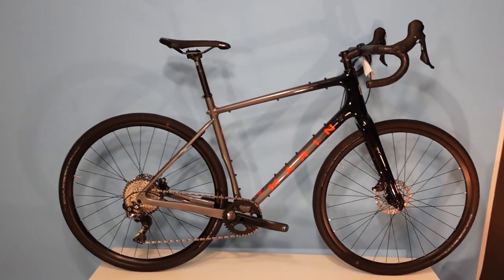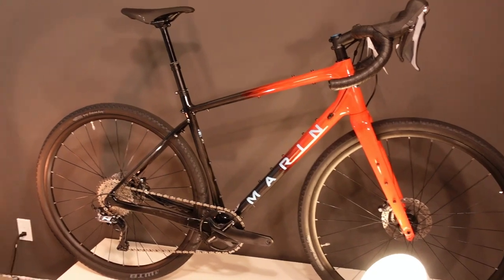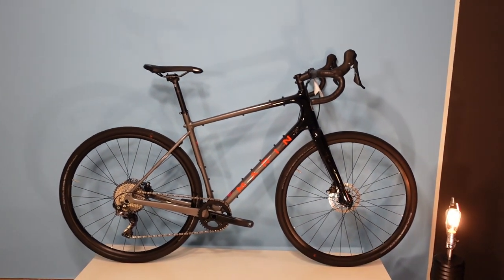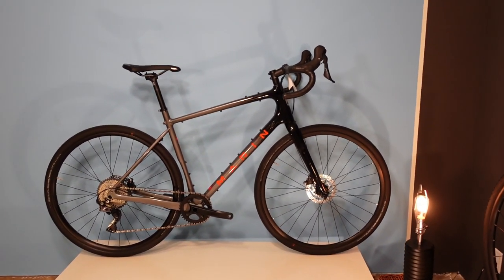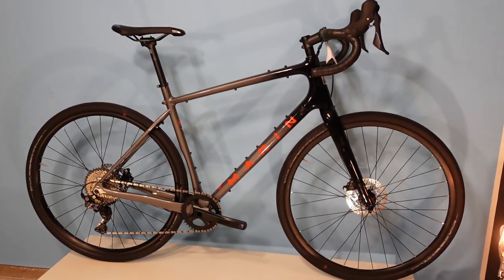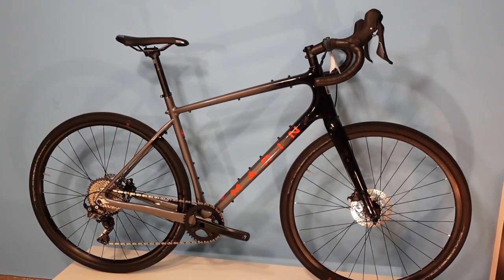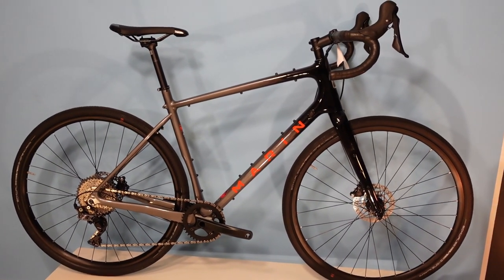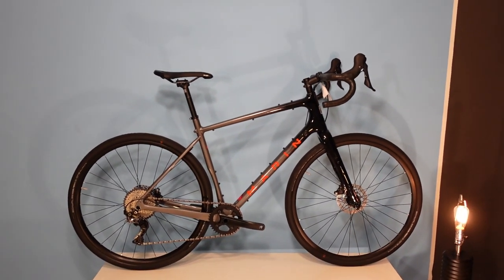I'll admit that my personal bike is one of these, after having ridden the last generation of the Headlands 2 for three years. When you see a bike shop owner pick something, that's a good sign. When you see a bike shop owner pick the new version of an old bike, that says the bike is doing something special and is maybe something to consider.